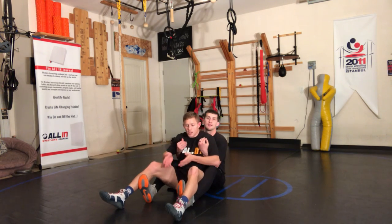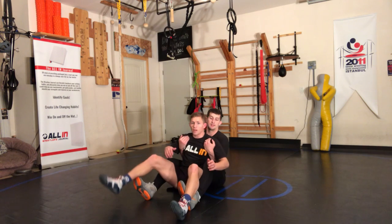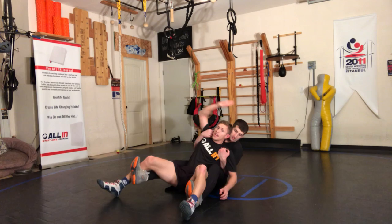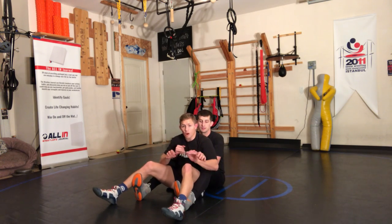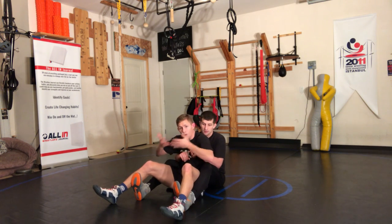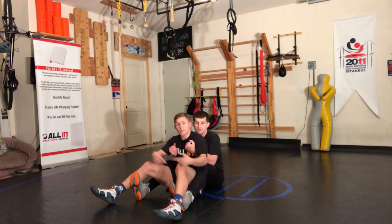We've got to know what to do with these feet. I see a lot of guys — they go to lift the foot, and what happens is the guy elevates it and turns in one direction or the other. So we want to be careful not to just lift the foot. What I want to do is flex my core, bring my body weight forward, and come across.